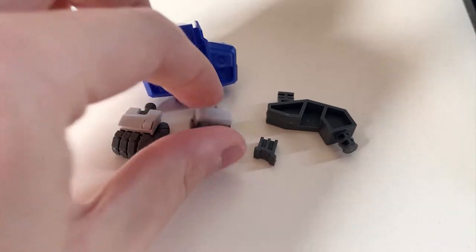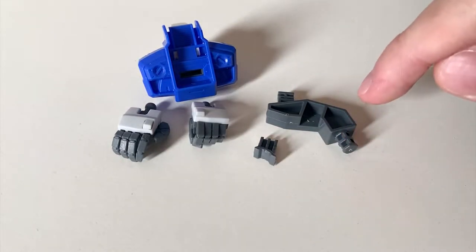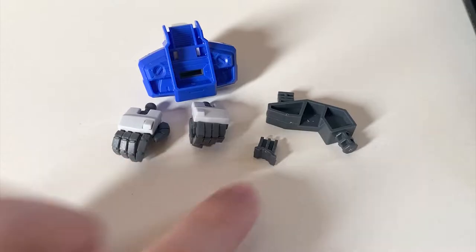We also have the weapon holding hand. I prefer to use the weapon holding hand because I don't really like adjusting the fingers on the movable hand to hold weapons. We also have the action base adapter and a small piece to seal the spot if you don't want to use the action base adapter.